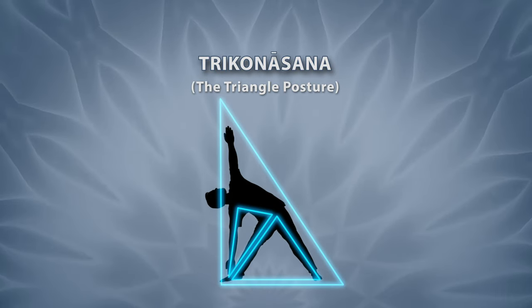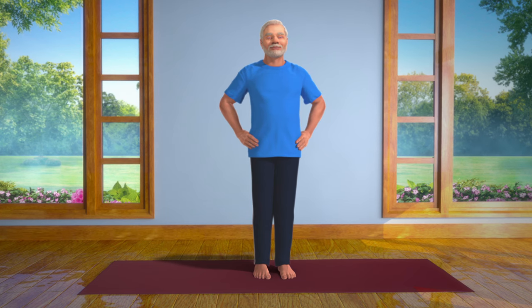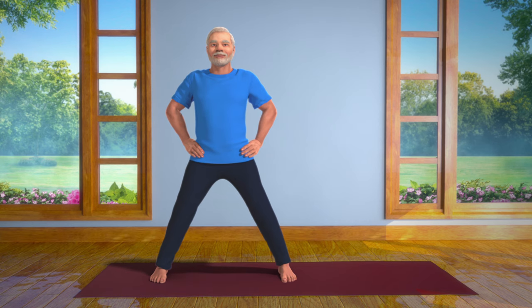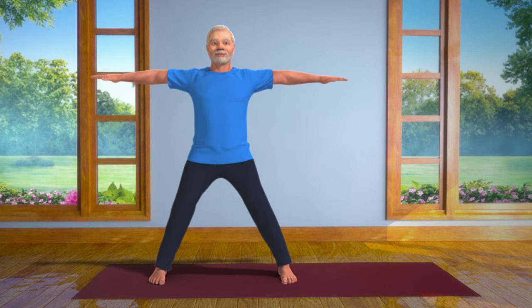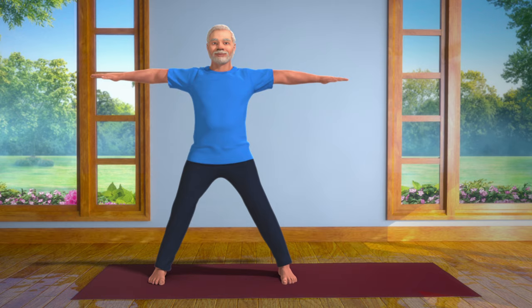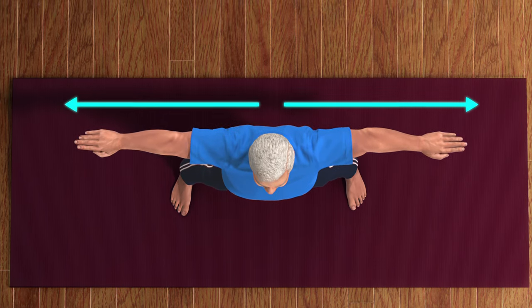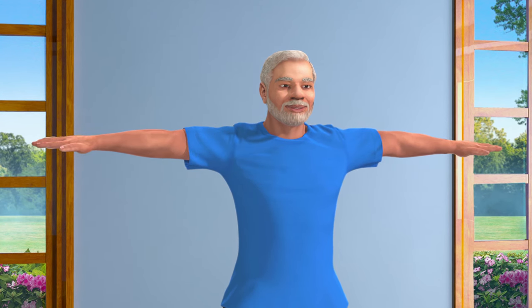To perform this asana, please stand straight. Spread your legs at a comfortable distance from each other. Slowly raise your arms so that they are in line with both your shoulders. Please ensure that your arms are straight and leveled, not above or below, nor in front or behind each other.